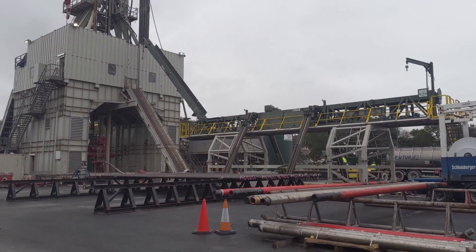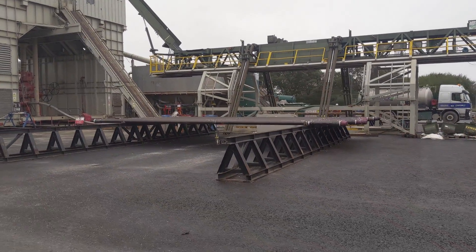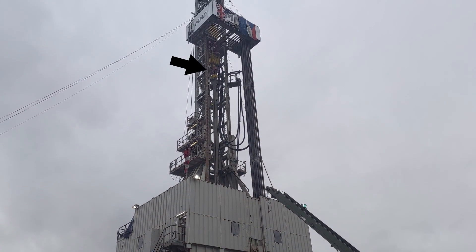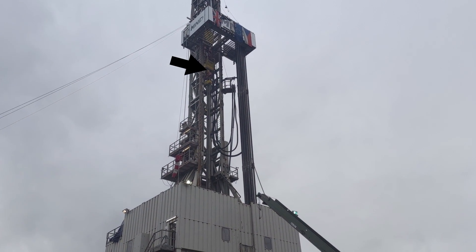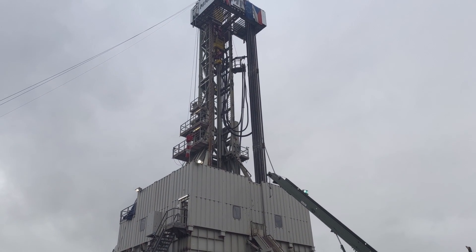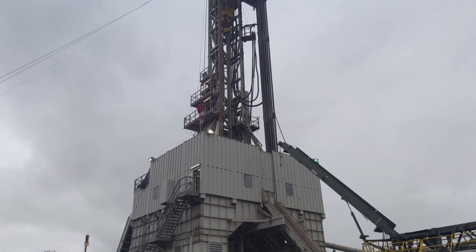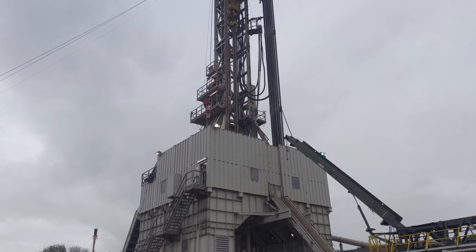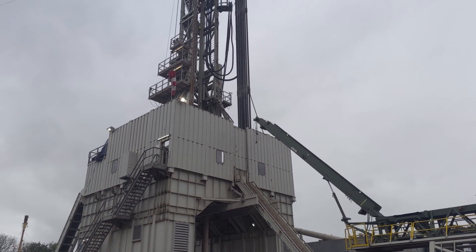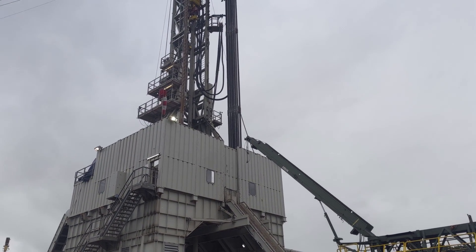Here we can see all the drill pipe laid out horizontally — this is the pipe we're going to use as we carry on drilling. We're going to attach all these together. You can see that giant yellow thing up there — that's called a top drive. The top drive is pretty cool because it allows us to rotate, it allows us to put weight on the bit, and it also allows us to pump fluid down through the middle of the drill string. That keeps the bit cool and also transports all of the cuttings — the things we've drilled — back up to surface.